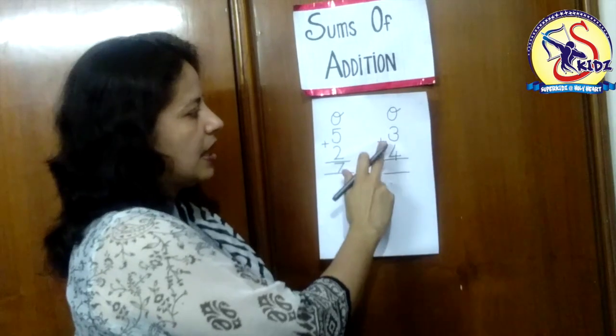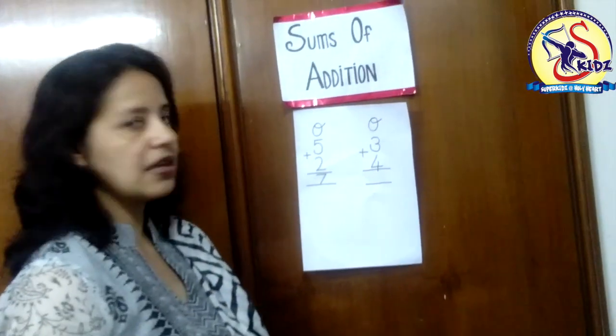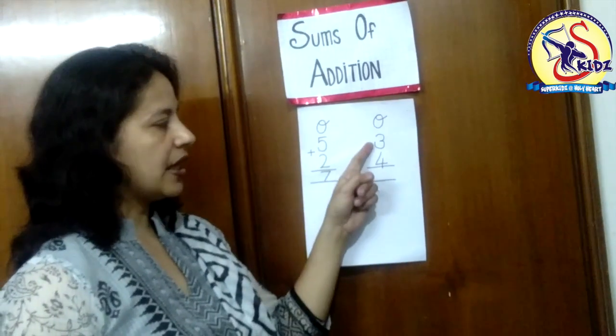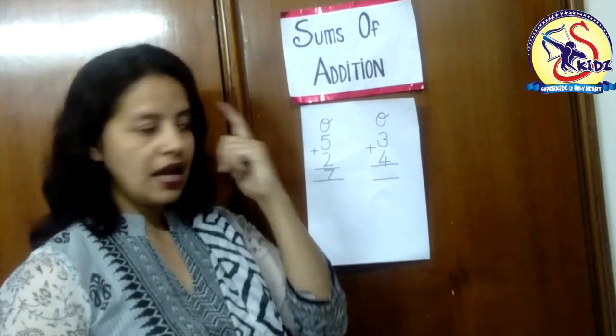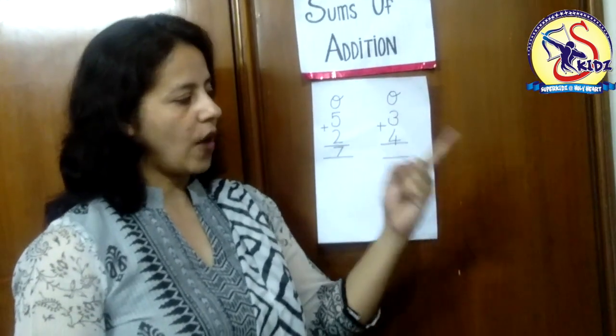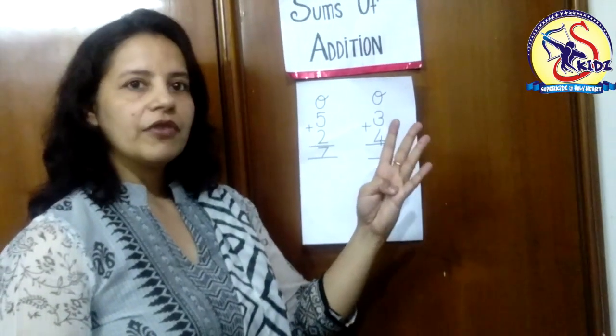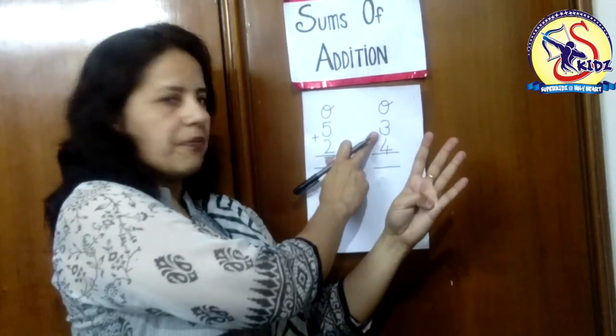Now see the next one: three plus four. First number is three. Three in our mind and four on our fingers. We will take out four fingers: one, two, three, four. We will count after number three.